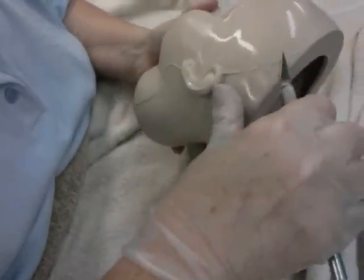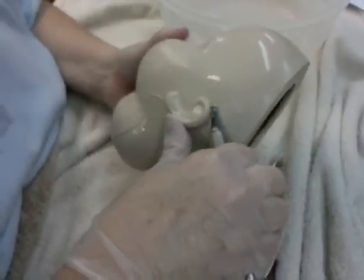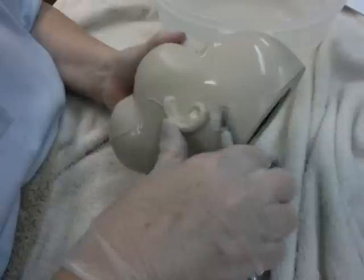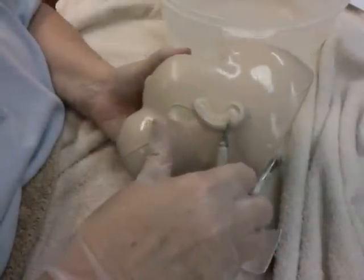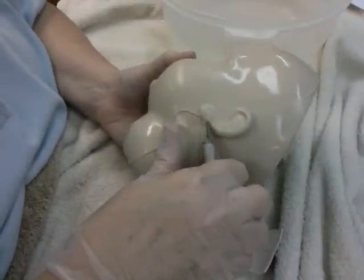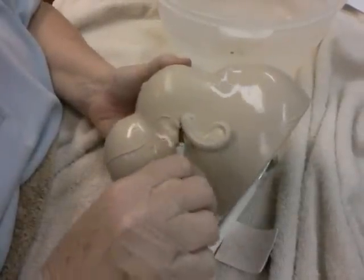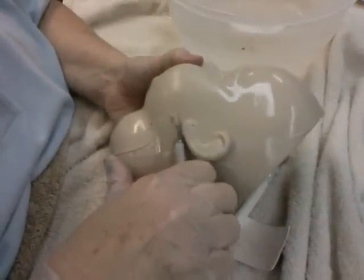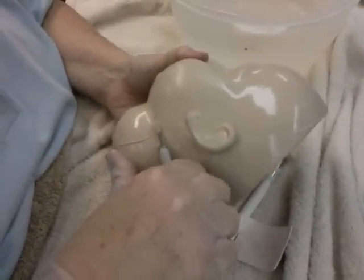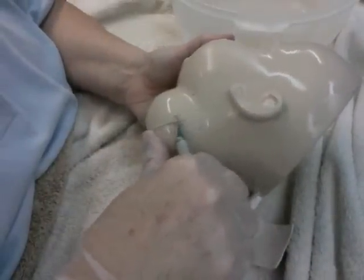I'm going to start by taking the seam line off. I'm going to scrape the seam line off all the way around the head. Be careful not to gouge the head with your exacto knife.